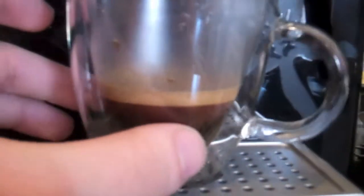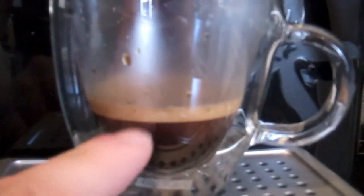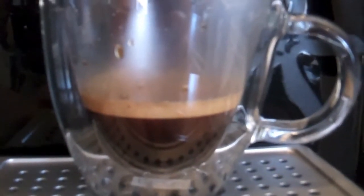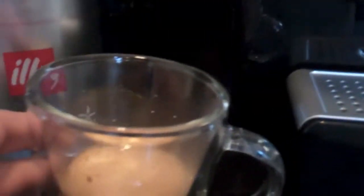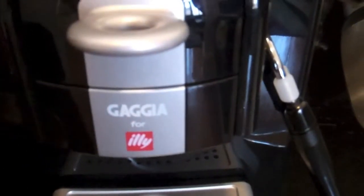Now you can tell the great dark color of your Illy Espresso, and look at that crema. I mean that's great from a machine as simple and countertop friendly as this. And that's how easy making an Illy Espresso with this Gaja machine is.